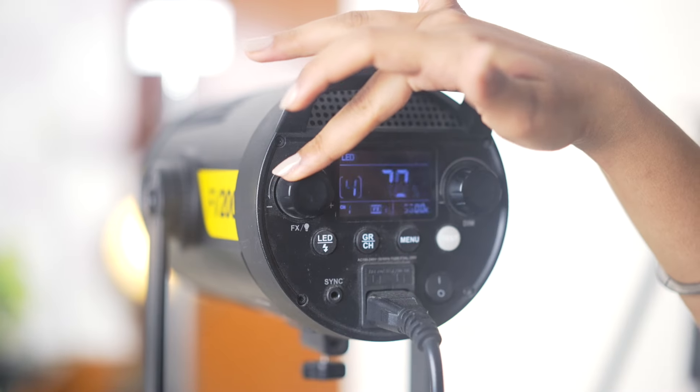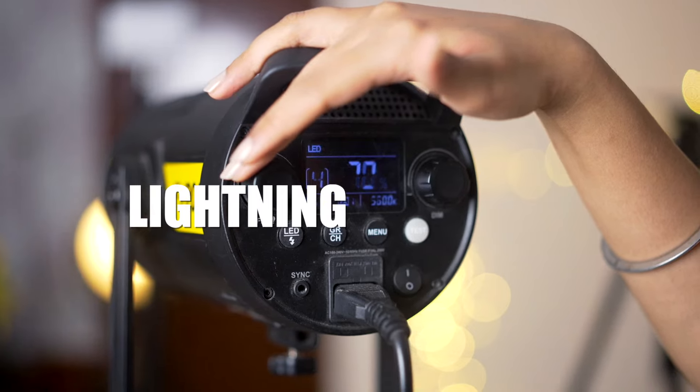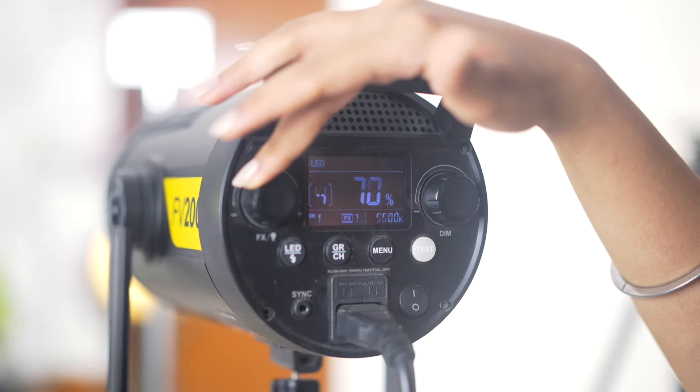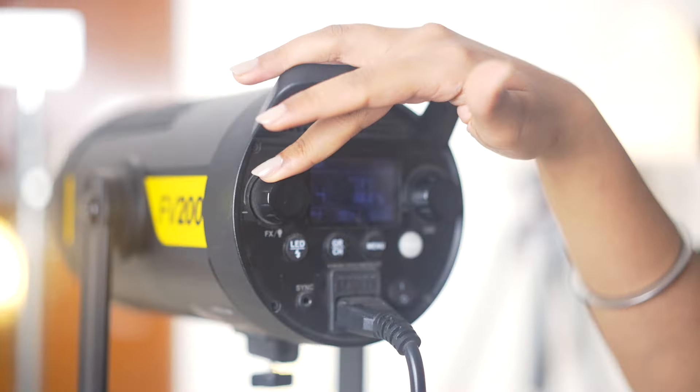As you can see here, you can add different special effects like a lightning effect, a paparazzi effect, or the reflection of a TV. These are all special effects — if you are making an independent movie, then you can use all these things, and I think that is really helpful. So moving on to our next light, which is the Godox SL100D.